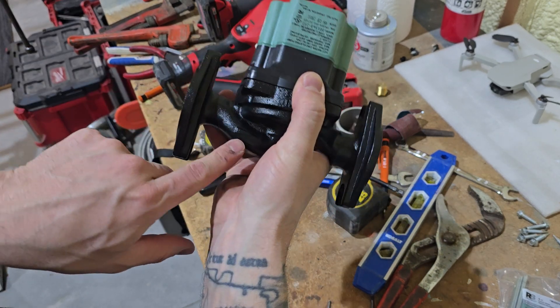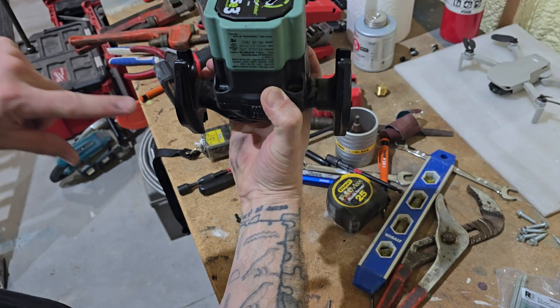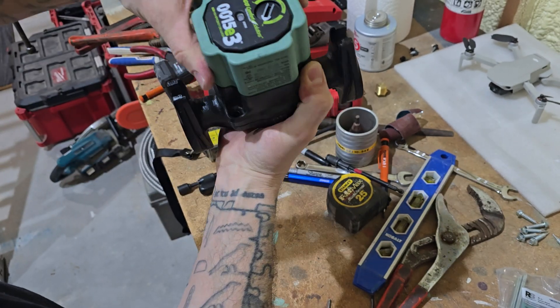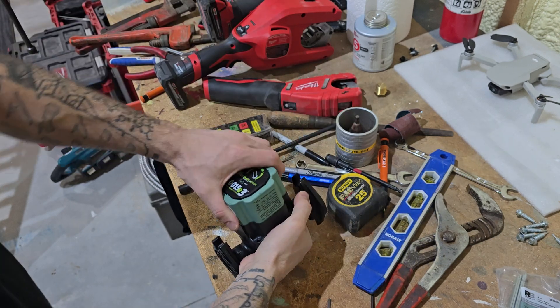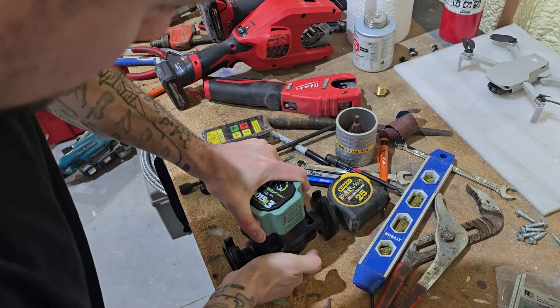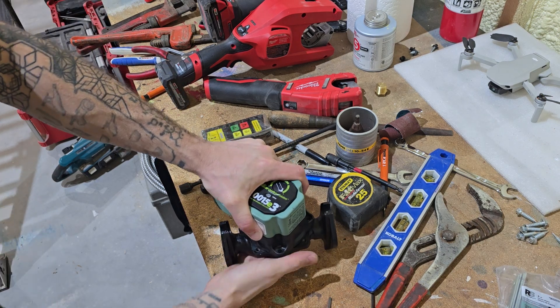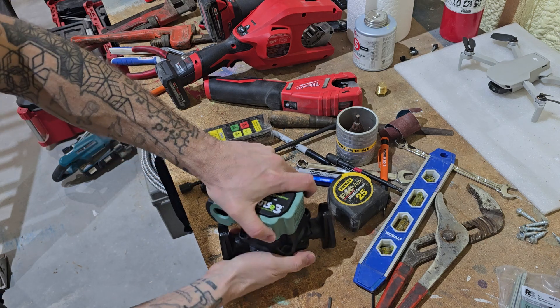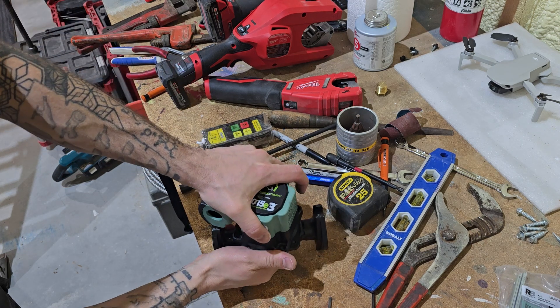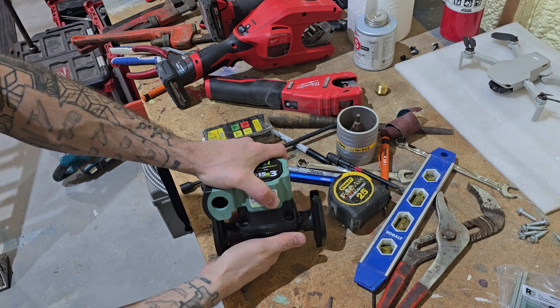There's an arrow here — it's probably hard to see on camera — pointing in the flow direction. My flow is going to be going horizontally this way, so I want to rotate this. This one's really snug, so just don't pull up on it, just rotate it around, because you don't want to break that O-ring seal until you line up the screws again.